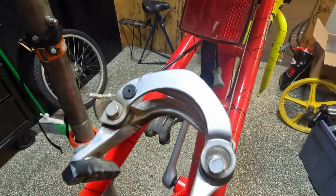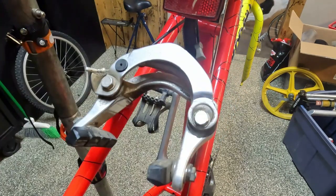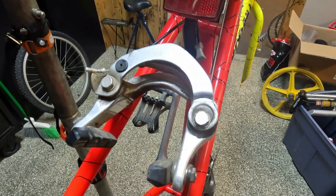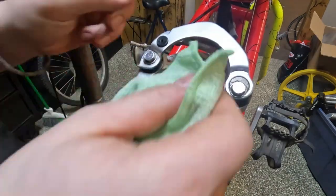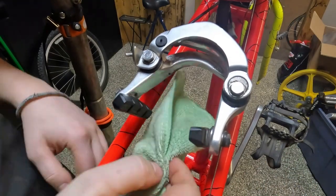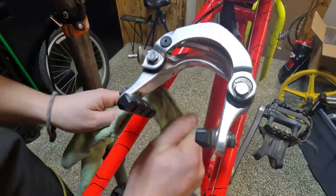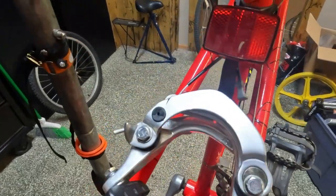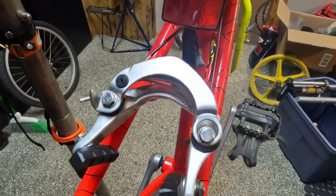This brake has a little bit of surface rust so we are going to scrub it with some Scotch-Brite and bike wash. We're just gonna see if we can make it a little bit less pitted. This was all pitted and now it's much shinier and less pitted.